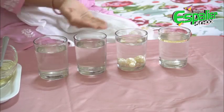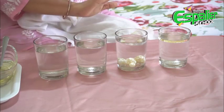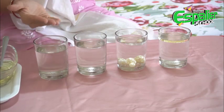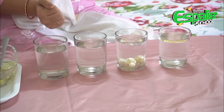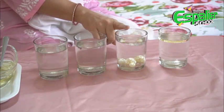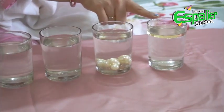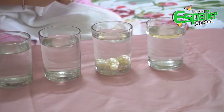What do you observe? Salt and sugar cannot be seen as they have completely dissolved in water. On the other hand, plastic beads have settled down and oil is floating on top of the glass.